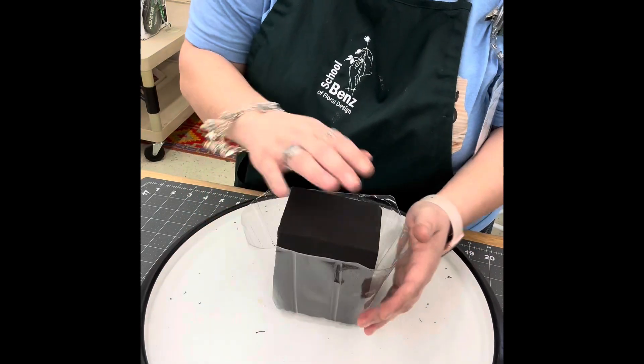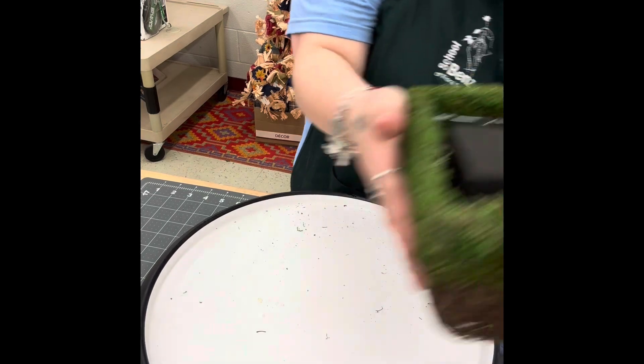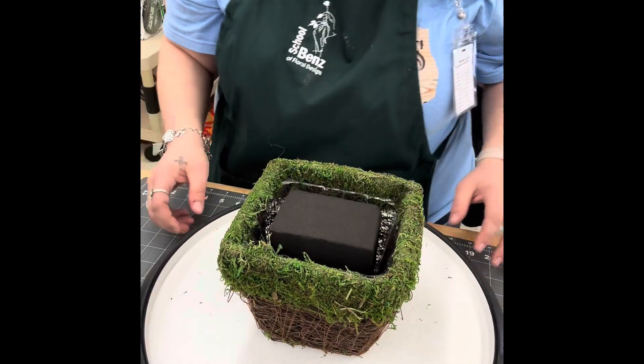Hey guys, today we're going to be making our creepy crawly creation. The first thing we're going to do is fit our foam. We're using the black oasis foam today — you're going to need about half of a brick.